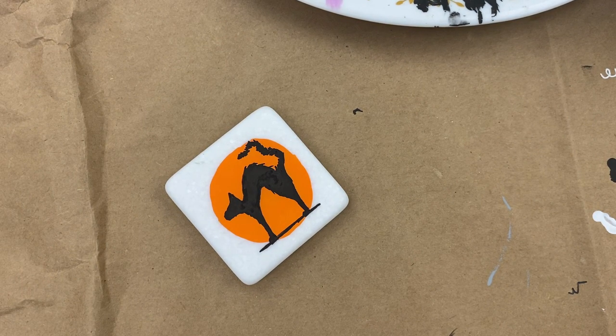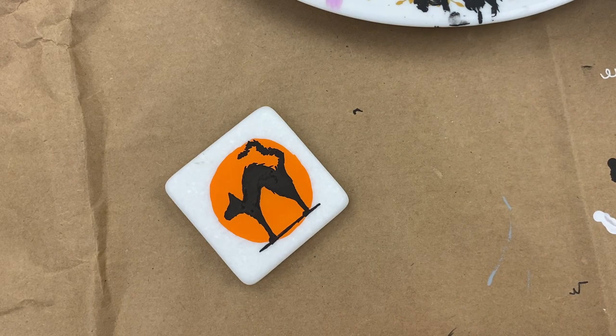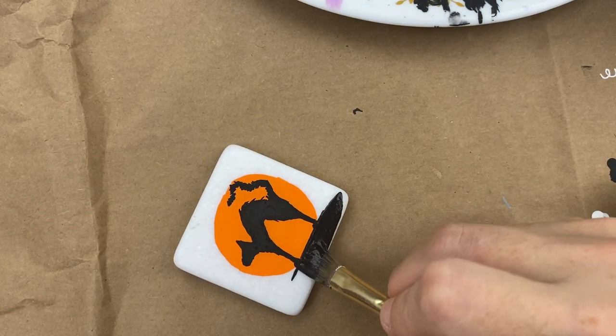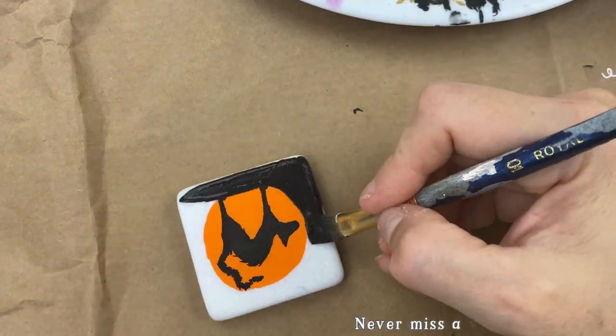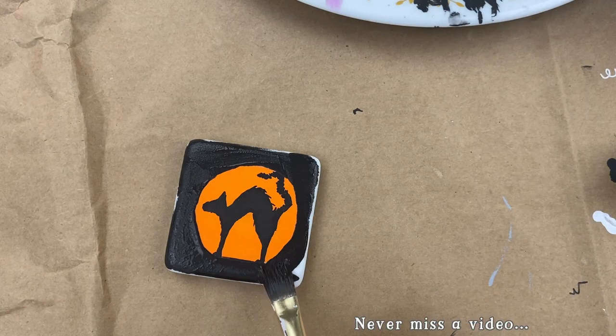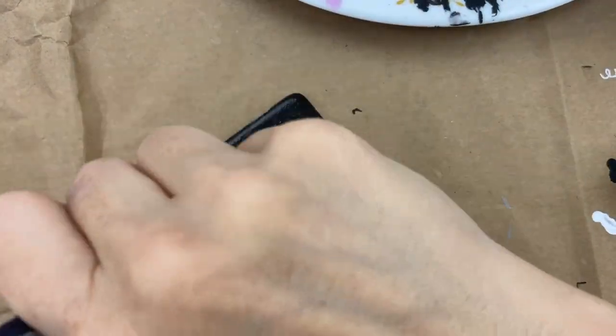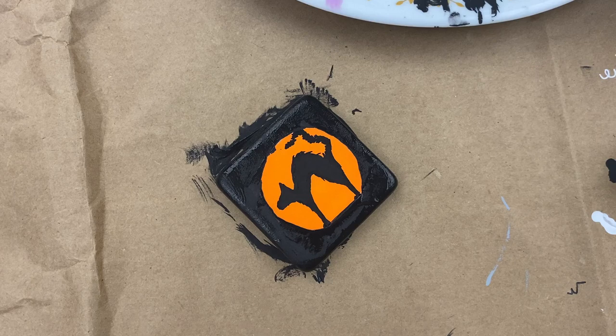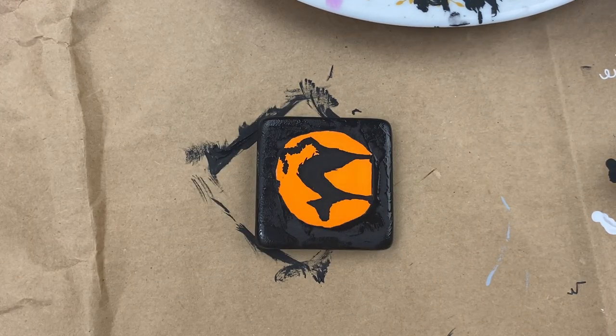Once you're happy with your design, we're going to outline and I'm going to grab my acrylic paint now because there's a lot of filling in. I'm going to fill in the rest of my rock on the top — black — along the edge of my circle and down and around. You can always go back and fix it with your orange paint pen.